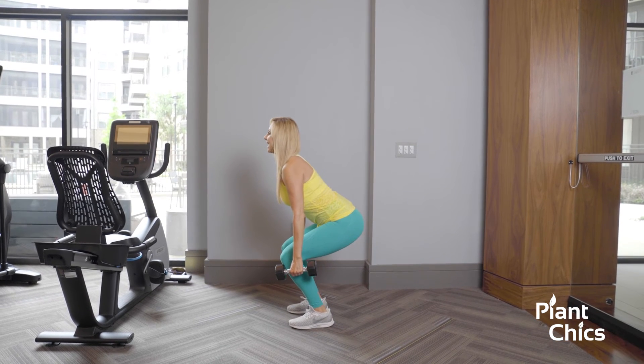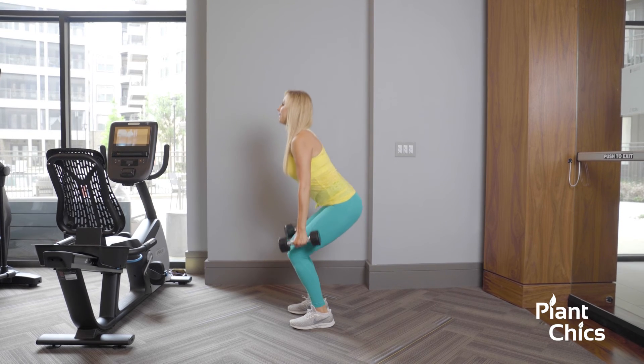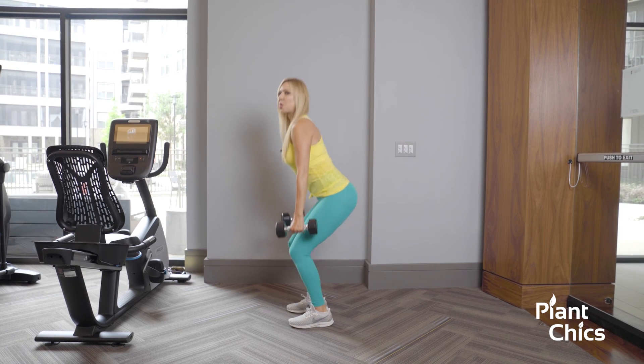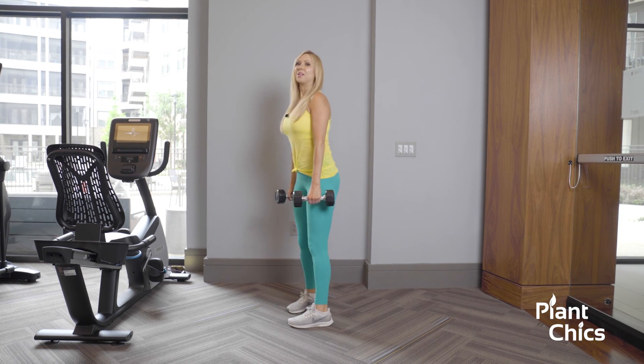Stretch, and now up — give it a nice squeeze. Go slow and controlled. For breathing, you're going to breathe in on the way down and out on the way up. This is your dumbbell squat.